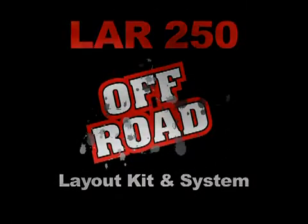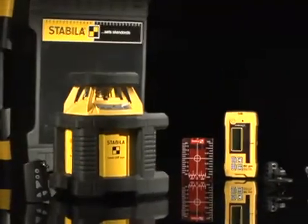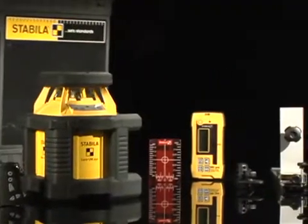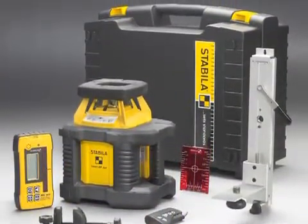The LER-250 Off-Road Layout Laser comes with a laser, D-TEC receiver, remote control, heavy-duty wall mount with fine adjustment, magnetic sealing target plate, full set of batteries, and a hard shell case.